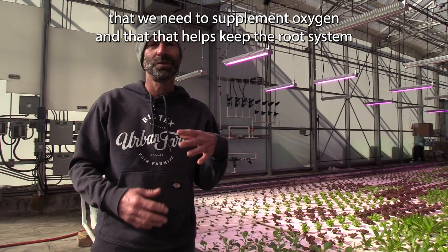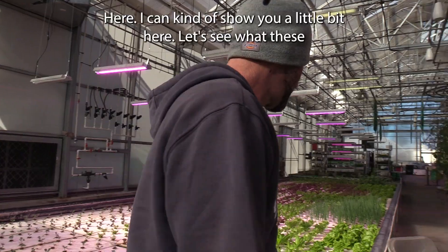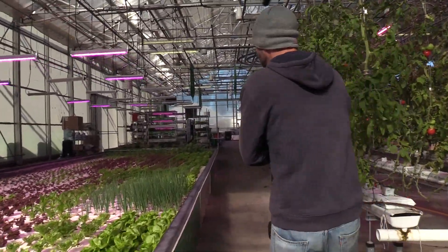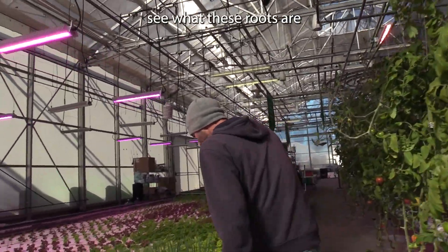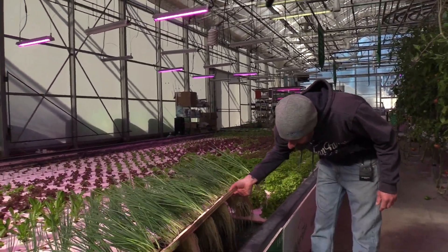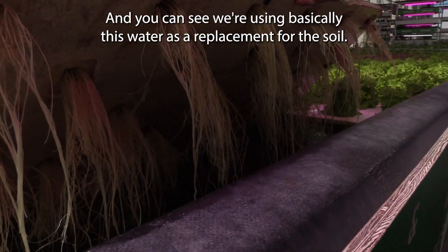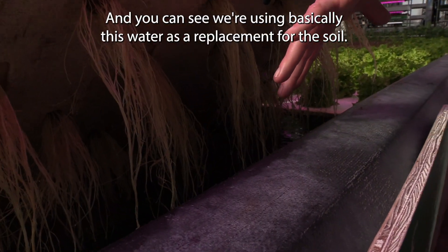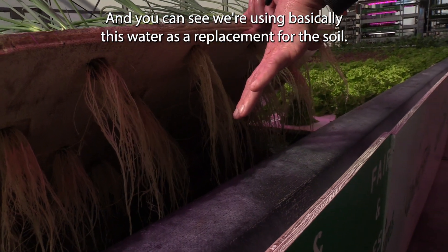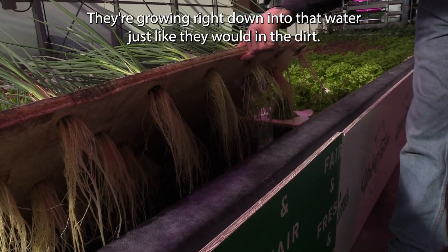The oxygen helps keep the root system clean and keeps the plants growing really good and healthy. Let's see what these roots look like underneath — snow white roots. You can see we're using basically this water as a replacement for the soil. These roots are growing right down into that water just like they would in the dirt.